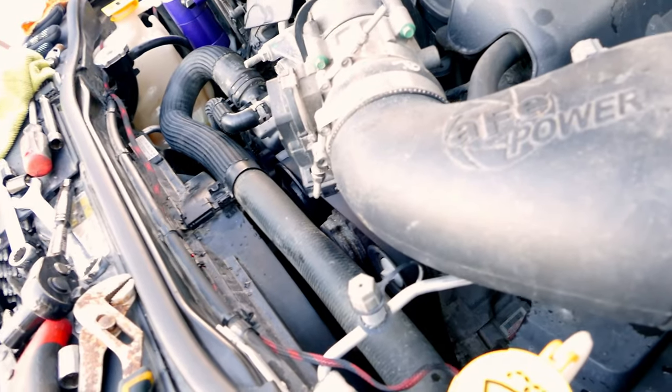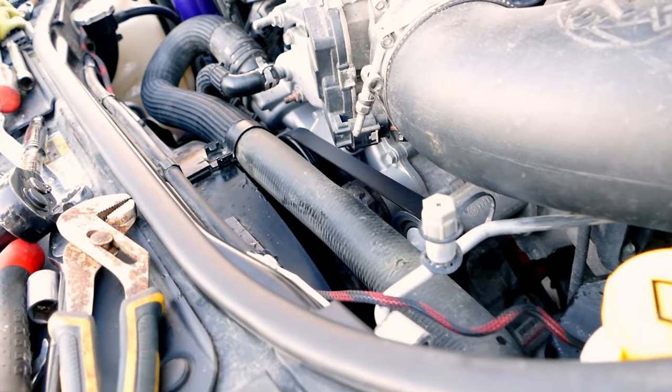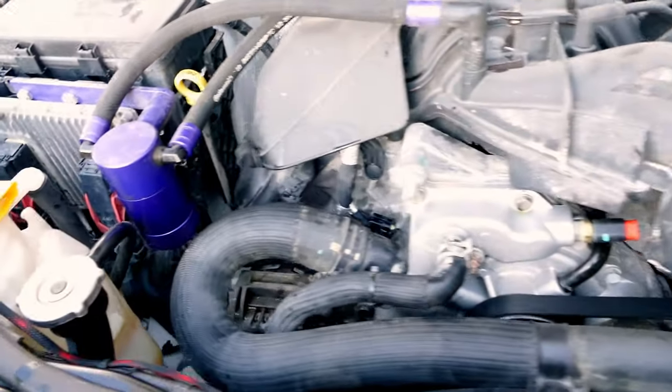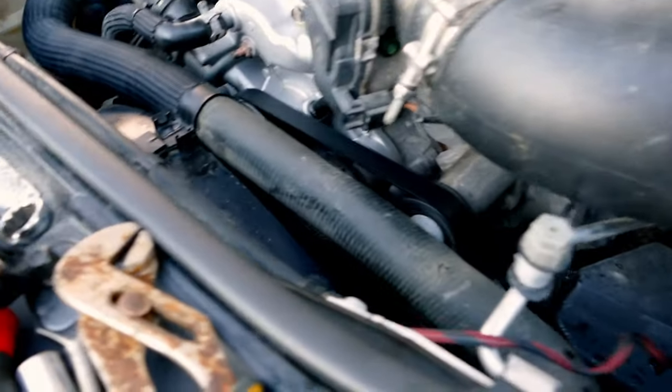That is how we change the serpentine belt on our Jeep Grand Cherokee SRT 6.4 liter Hemi — it also applies to the 5.7 liter Hemis as well. Go ahead and check out one of my other videos. Thanks for watching, please subscribe, and catch you guys later — peace.